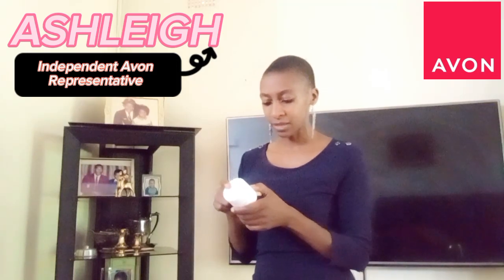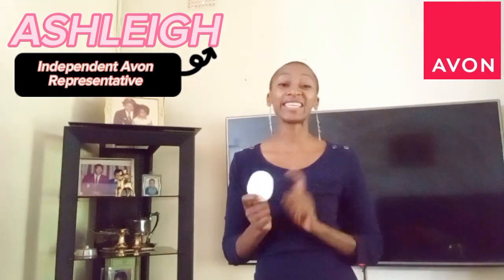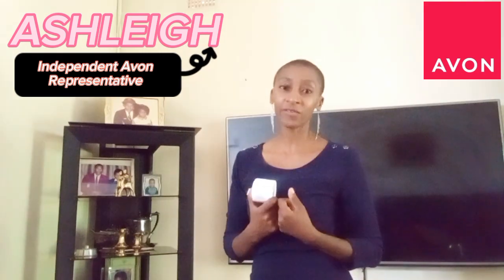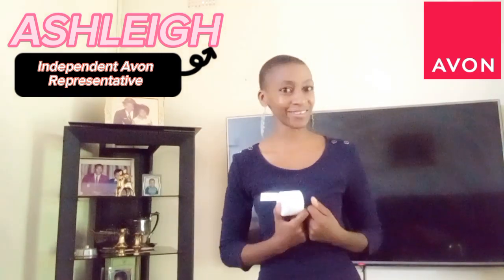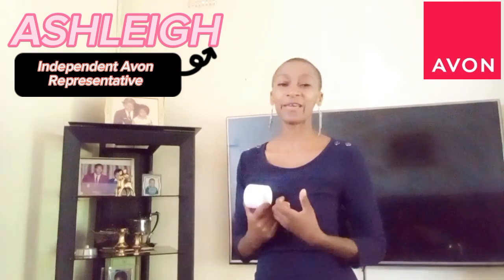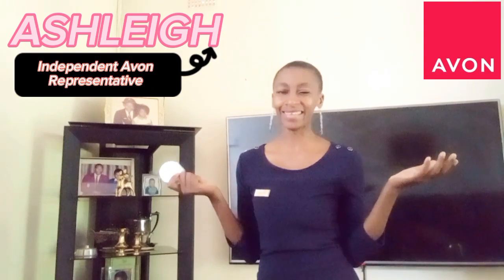The second ingredient is tocopheryl acetate, which is the Vitamin E in this product. Vitamin E is an antioxidant that helps stop free radical damage — and free radicals are what make us look old. So if your aim is to stay looking young, this is the ingredient for you.